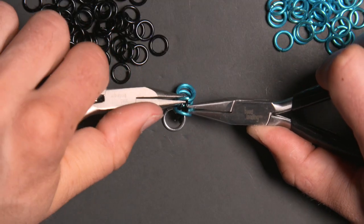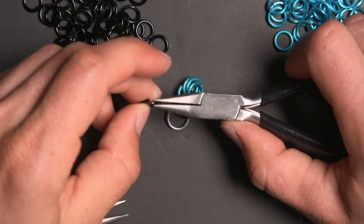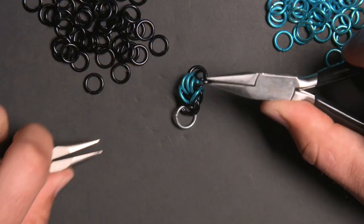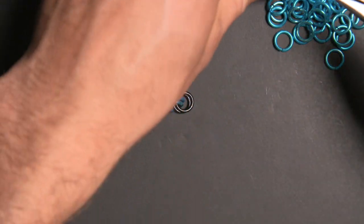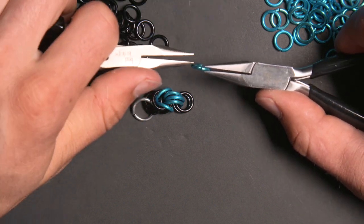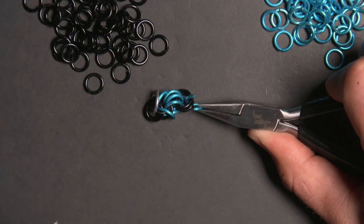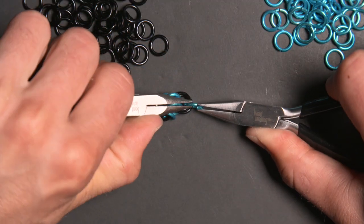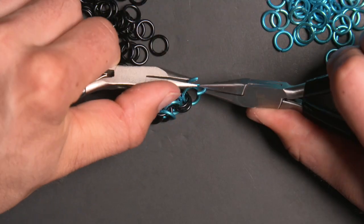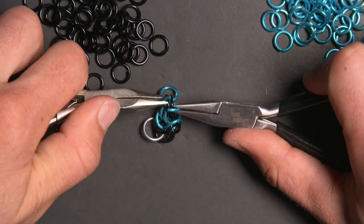Now I'm going to put two black rings through the three blue rings I just added, and then add two more blue rings to those two black rings. You can see the alternation in the pattern taking place here — blue rings only go through black rings, and I don't have any rings of the same color going through each other. If you want to make a two-tone Byzantine pattern, this would be a great way to do it.